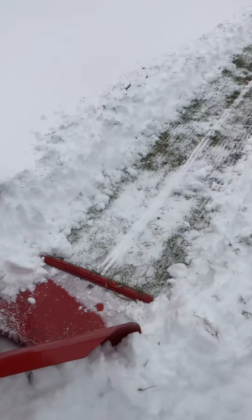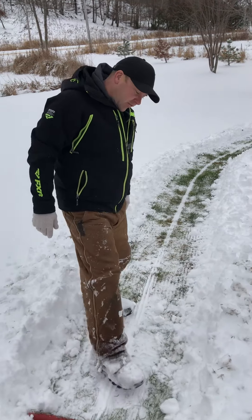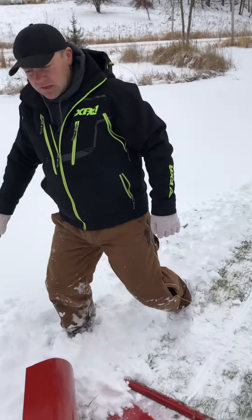What you'll see is that it'll plow right down to the grass, so you can ride your fat bike right on this. It does leave a bit of a ripple in the snow, and what that does is give you a bit of traction.